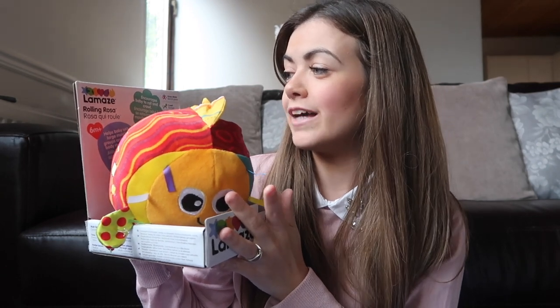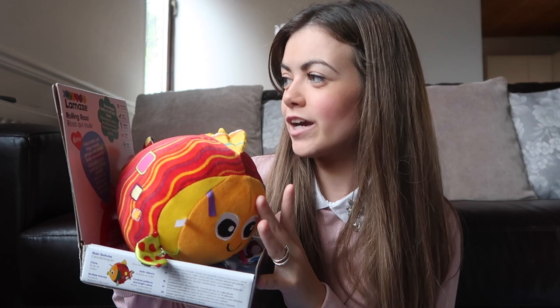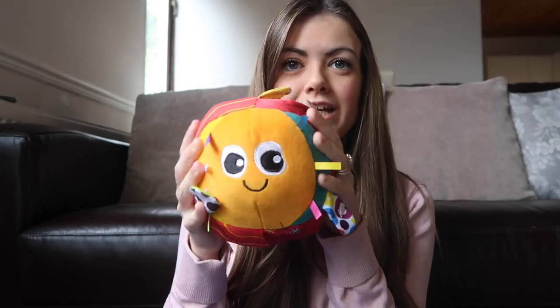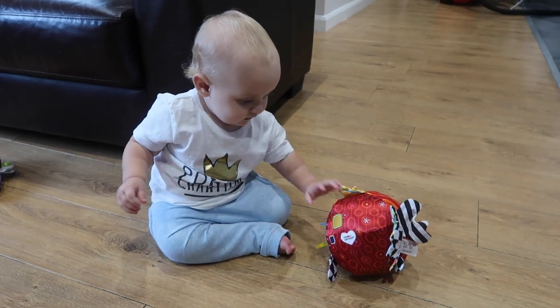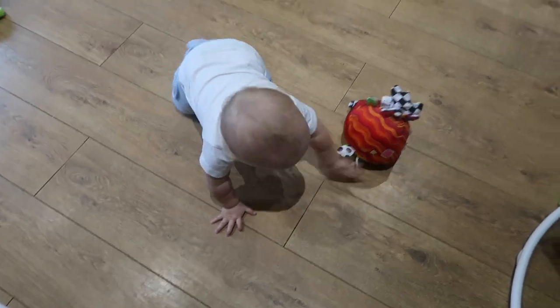The next toy is the Rolling Rosa and this is for six months plus. This is really good because it encourages babies to roll and crawl. If they are just starting to get on the move, it will encourage them by rolling this ball and they can chase after it. It helps baby use large muscle groups and whole body movements. It's great for their gross motor skills, visual, tactile and obviously crawling. The ball is in a squishy circle shape which is really soft for your baby. It's got loads of crinkly bits, rattles and little bits of texture, and when you shake it, it has a rattle. Harry is nearly 12 months so he's already rolling over and crawling, but he absolutely loves balls. Look how bright this is — babies would absolutely love the colours.